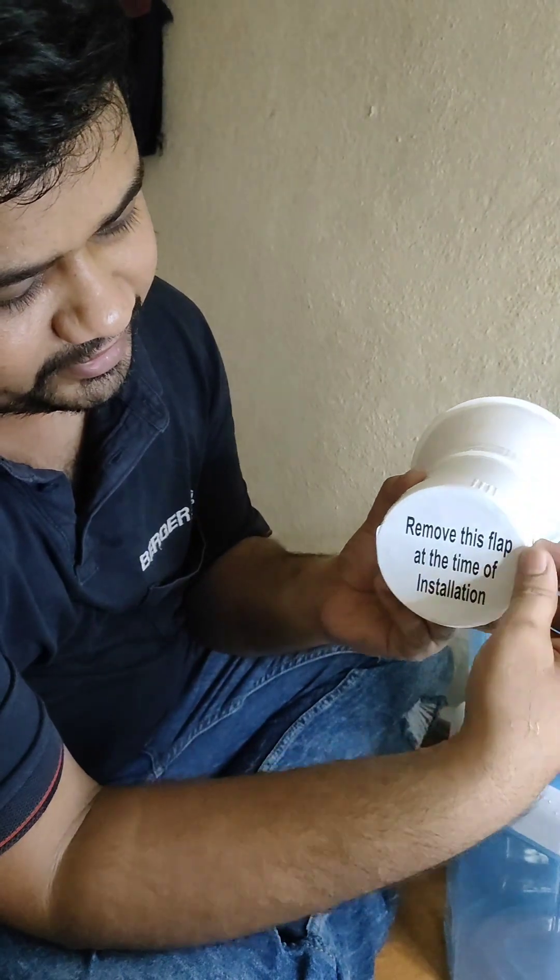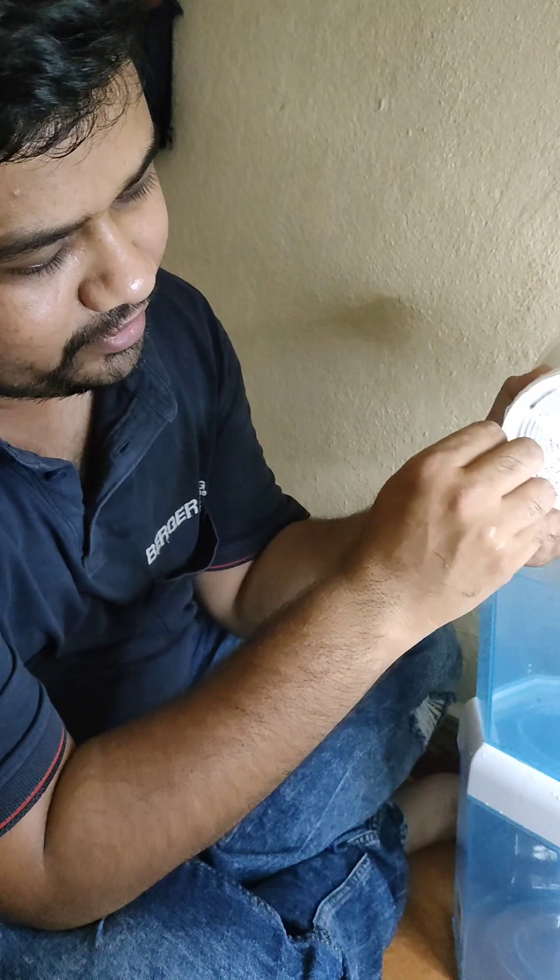Let's pour some water in this. We have to remove this flap — at the time of installation we forgot to remove it before pouring water.